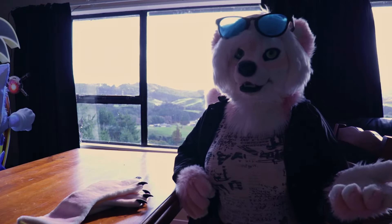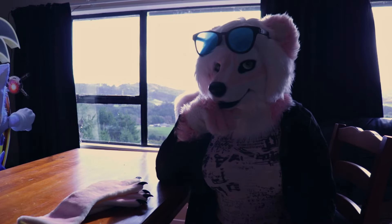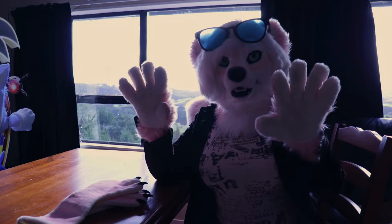Brand spankin' new, beautiful paws by the amazing Garfie over on Twitter. Sure, I mean I had paws beforehand — y'all have seen them — but I was feeling the need for something a little more...